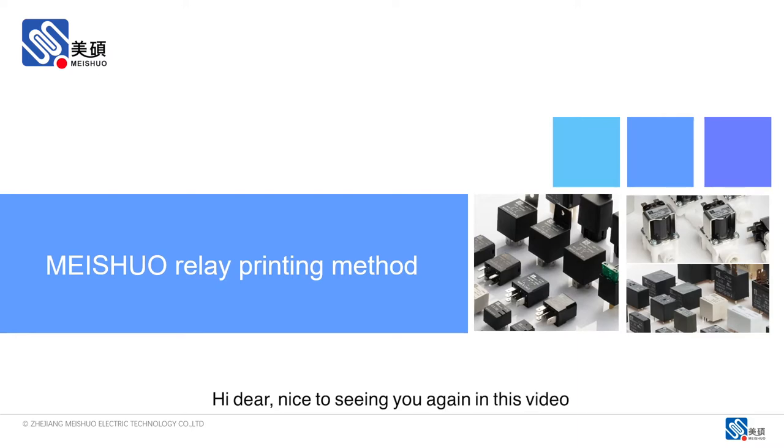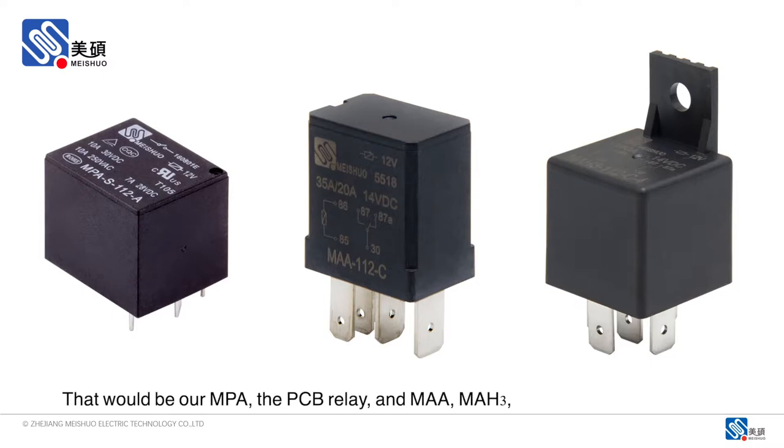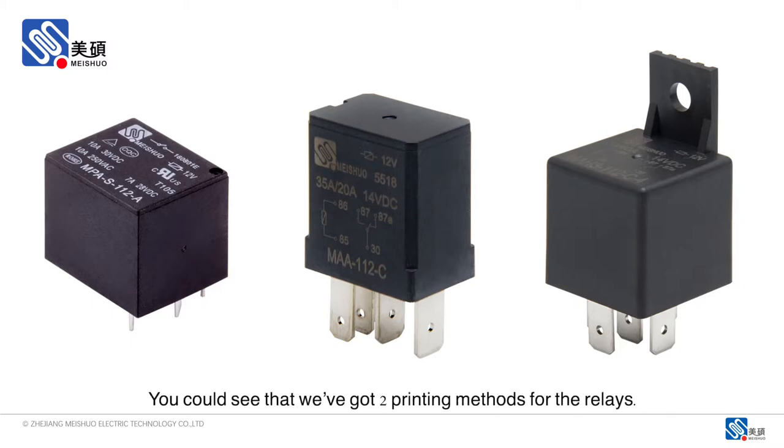Hi dear, nice to see you again in this video. In the next following minutes, I'd like to share with you two kinds of printing methods that we currently have. You may see that I've got three different relay series here: our MPA, the PCB relay, and MAA-MH3, the automotive relay. You could see that we've got two printing methods for the relays.